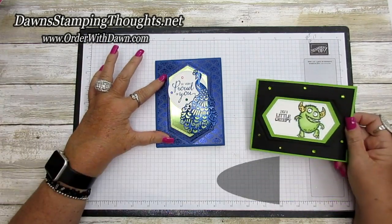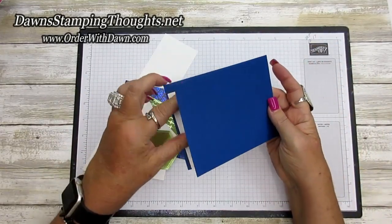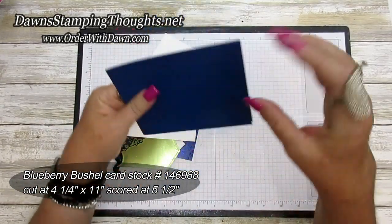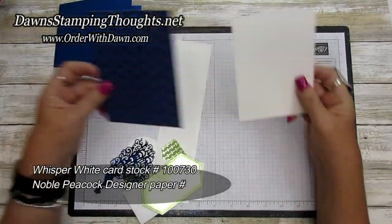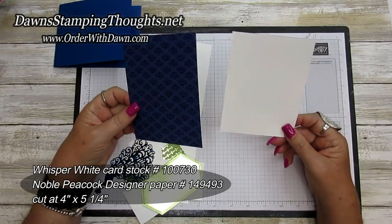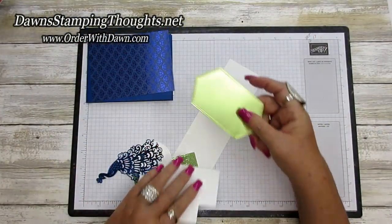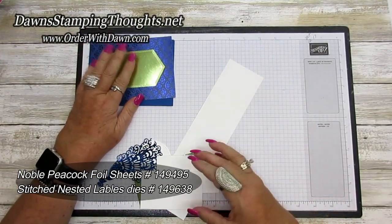Let's get started with all the measurements. I'm using the Blueberry Bushel cut at four and a quarter by eleven, scored at five and a half. Then a piece of Whisper White and a piece of the Noble Peacock designer paper, both cut at four by five and a quarter — one for the front and one for the back. I also cut a piece of the Noble Peacock foil paper for the front, which we'll die cut with the Big Shot.